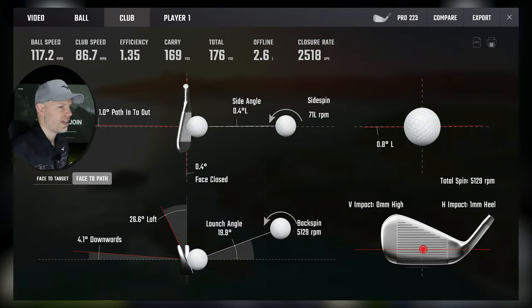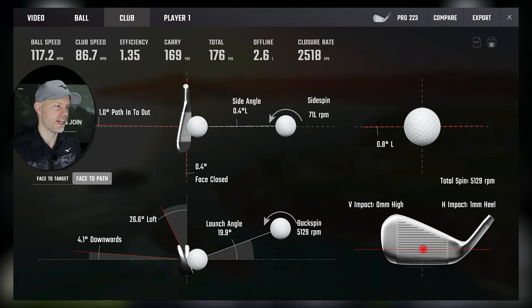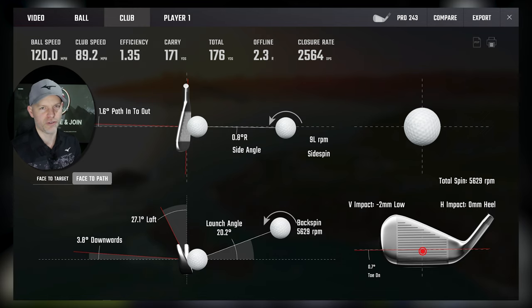We need to look at forgiveness to see if there's a difference. First, we need to know how each performs from the middle. On the 223: zero toe, 1mm heel — bang on centre — club path 1 from the inside, face is 0, efficiency 1.35. On the 243: 2mm low, very small amounts, and also 1.35. If we critique: the 223 has a slightly closed face at 0.4 degrees with 26.6 degrees of loft. The 243 has face at zero and half a degree more loft. The differences between these two are so minute — is there a difference? Possibly yes, but would anyone see it? Most probably not.